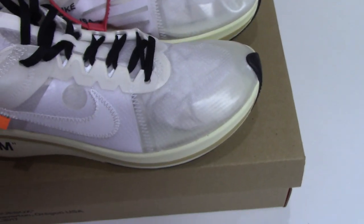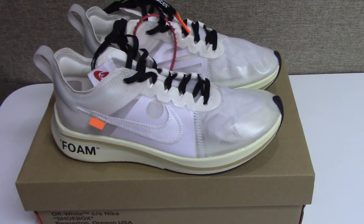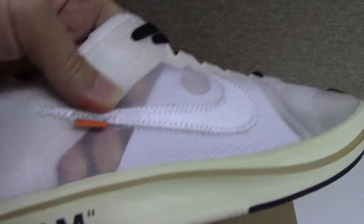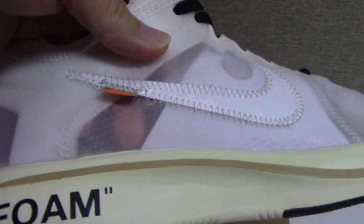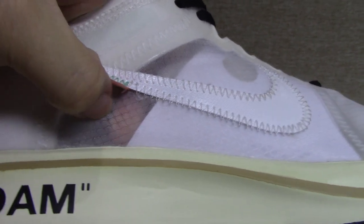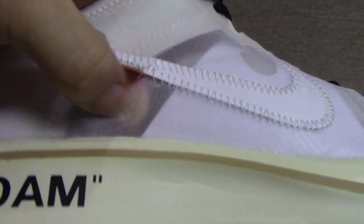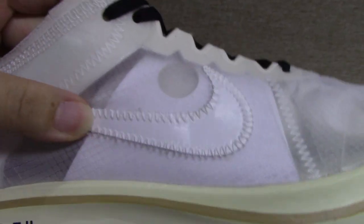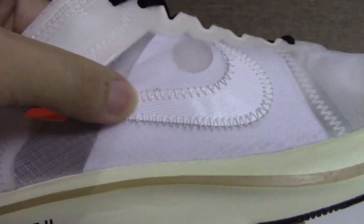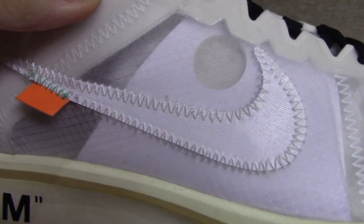You can see the whole pair is made of translucent materials and also very thin. You can see through inside. This is a little like a plastic mesh material — a very good material. And the Nike swoosh, you can also see it is very shiny under the light and very smooth.